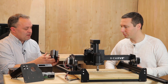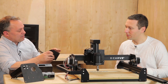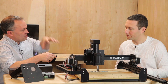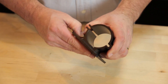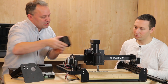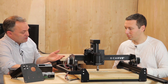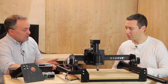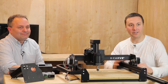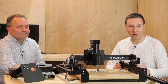We also have an accessory mount on the spindle right here, which allows you to put a rod in there so you can have an adjustable dust shoe. There are also tapped holes along the side for mounting other things. We're going to come out with a bunch of options for that in the near future — probably a dust shoe, maybe some lighting, and some other ideas. Thanks very much for your time today, Bart. If you have any questions, feel free to email us at help@inventables.com or post in the comments.